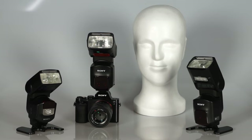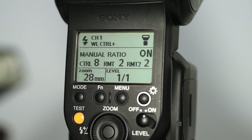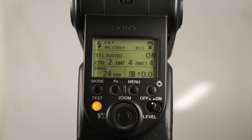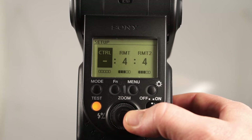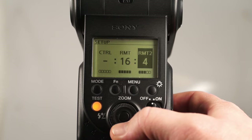Flash ratio is the more advanced version of wireless flash usage and gives you more options with creative lighting. In the flash ratio setup, the control flash not only triggers the remote flashes, but also can illuminate the subject at a given ratio. On top of that, you can set the flash ratio of the remote flashes using the control flash menu.